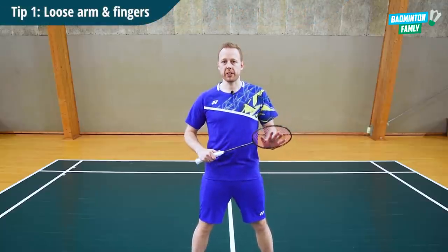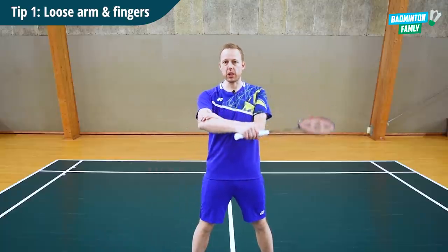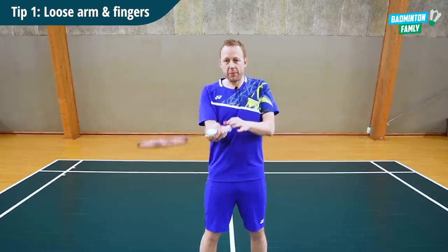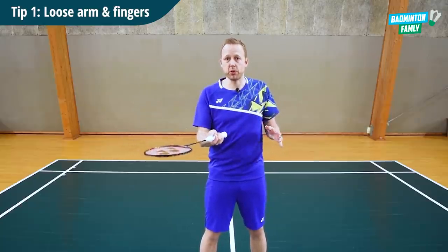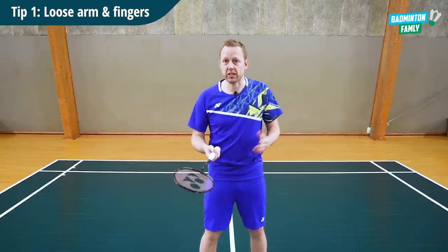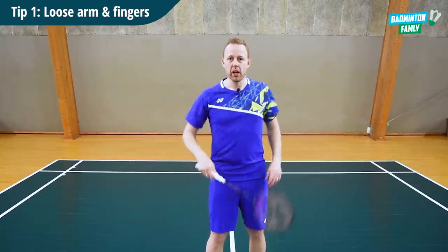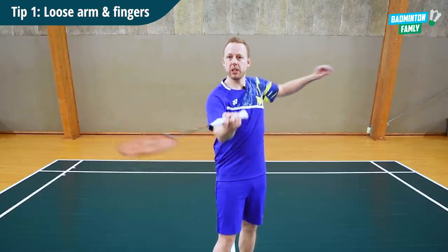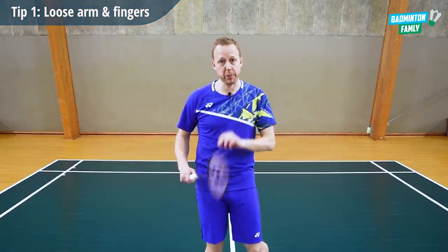The first tip is you need to have loose fingers, a loose arm, and a loose racket. If you are all tightened up in your arms and you have a firm grip on your racket, it's impossible for you to do spin at the net, to do precise shots, to do fun shots at the net. So you need to have loose fingers, a loose arm, a loose upper body and a loose racket — smooth movements if you want to add a lot of spin on your shots.